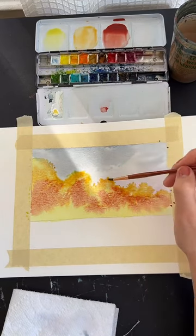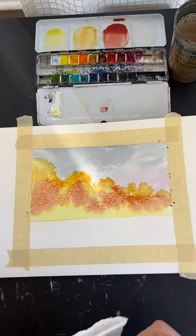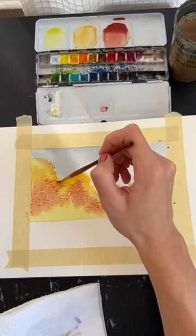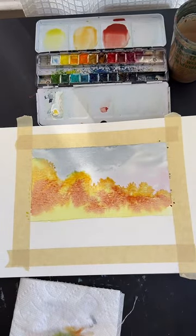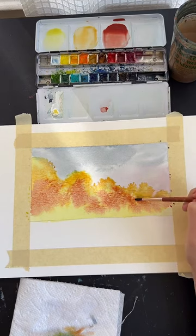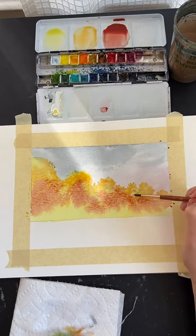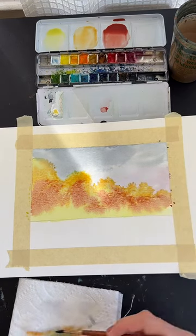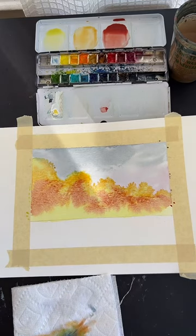I apologize if I'm moving a little too fast. I try to get these done in about an hour. These are always uploaded to YouTube, so if you fall behind, just do your best and watch the recording later. The importance of using the right paper is real — you don't need expensive watercolor paper, but using watercolor paper with watercolors is very important.